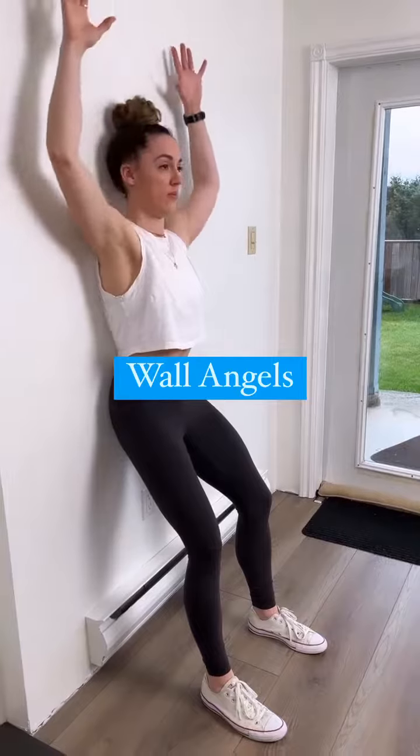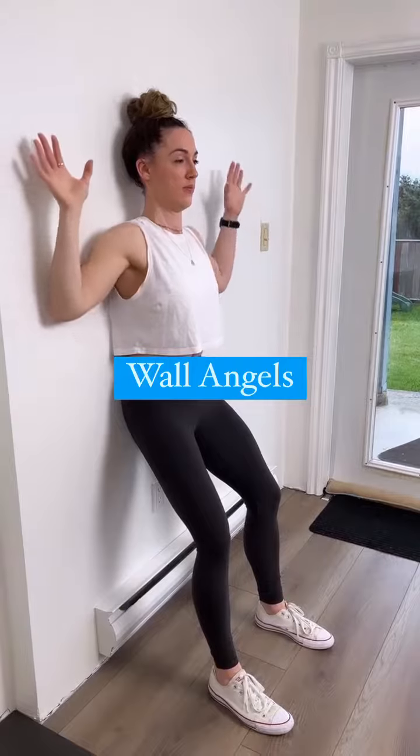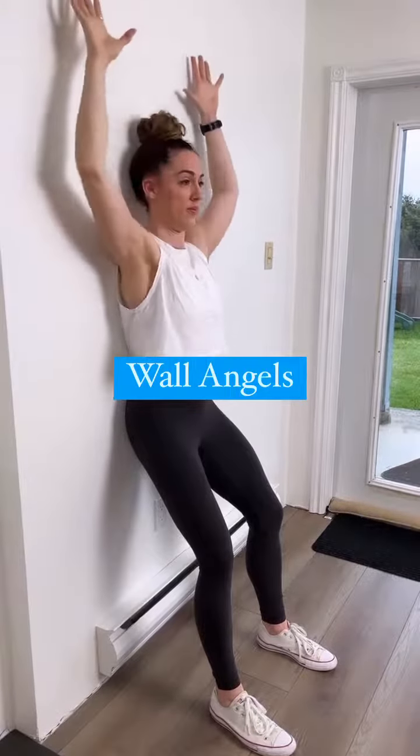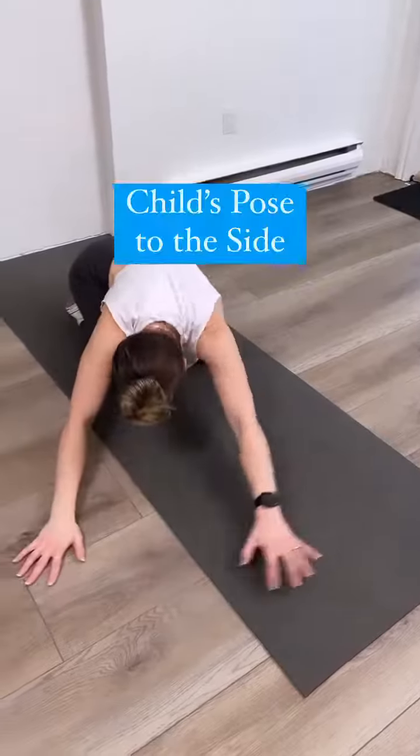For the wall angels, notice that my hands and elbows aren't necessarily touching the wall the entire time, but the back of my pelvis and the back of my sports bra are. We want to really keep this integrity with the back of shoulder blades against the wall.